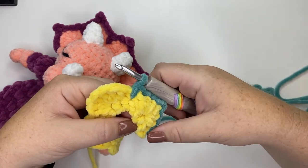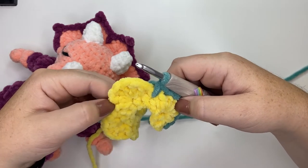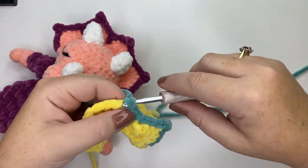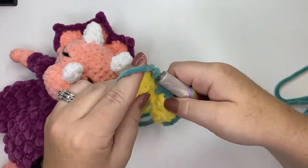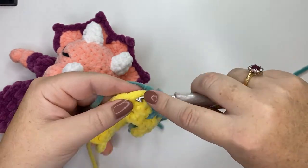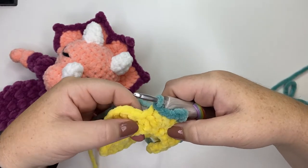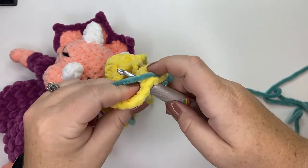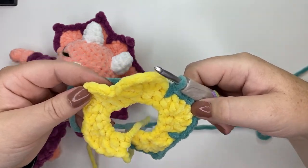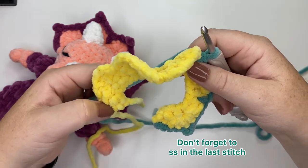Repeat the sequence: slip stitch in the next three stitches, do a picot, slip stitch in the next three stitches, then do a spike stitch. Insert your hook down two rows to add the spike — don't go through the current row. Repeat that sequence three more times to finish up the headpiece, then end off and weave in your tail.